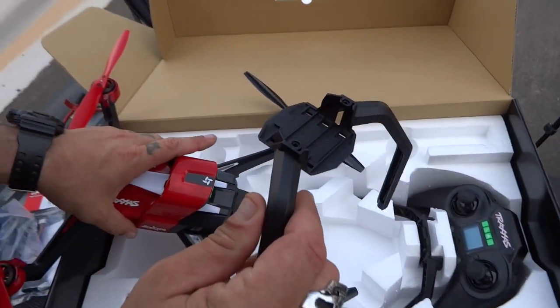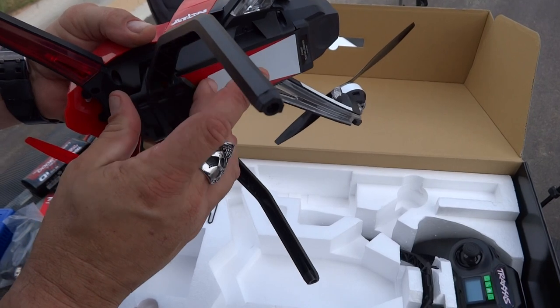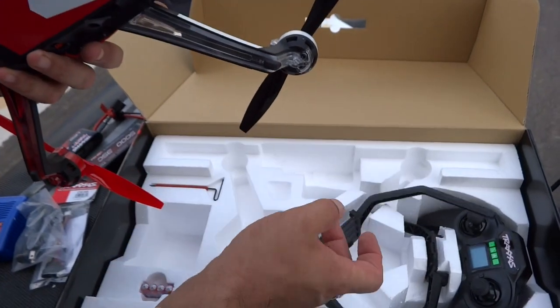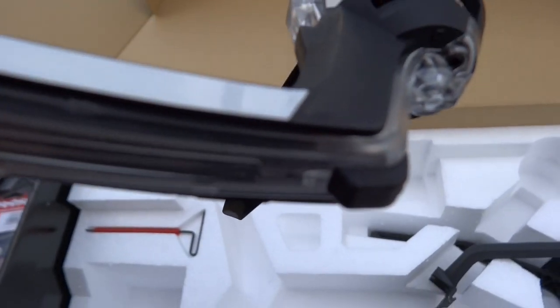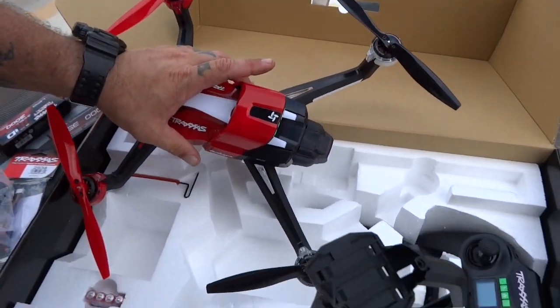This is the landing gear — these are the extended landing gear if you want to run a gimbal. But I'm not going to be running a gimbal. If you don't have a camera on the bottom, you don't need these, because it has little rubber feet down here. You really don't even need those unless you're going to put a gimbal on it.